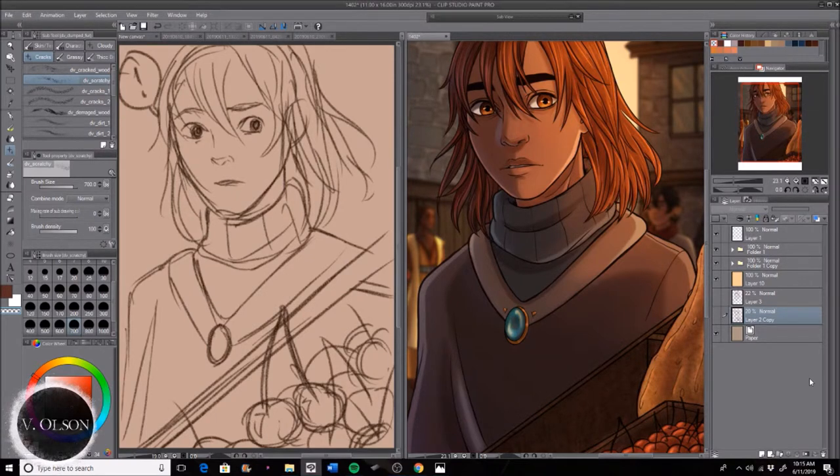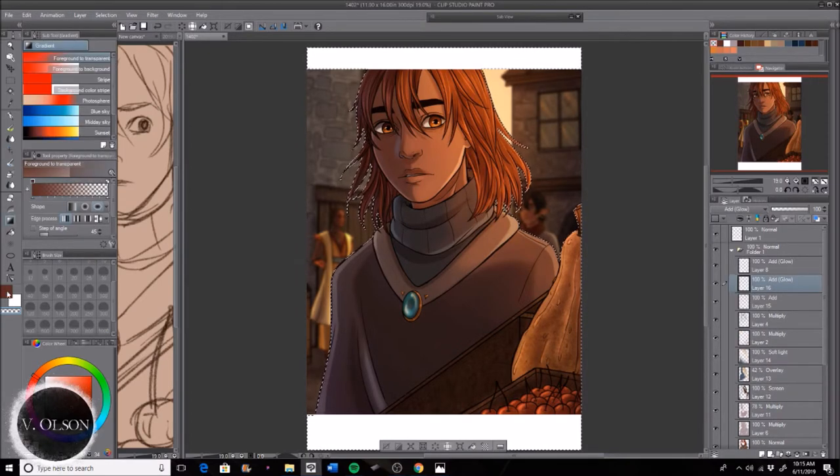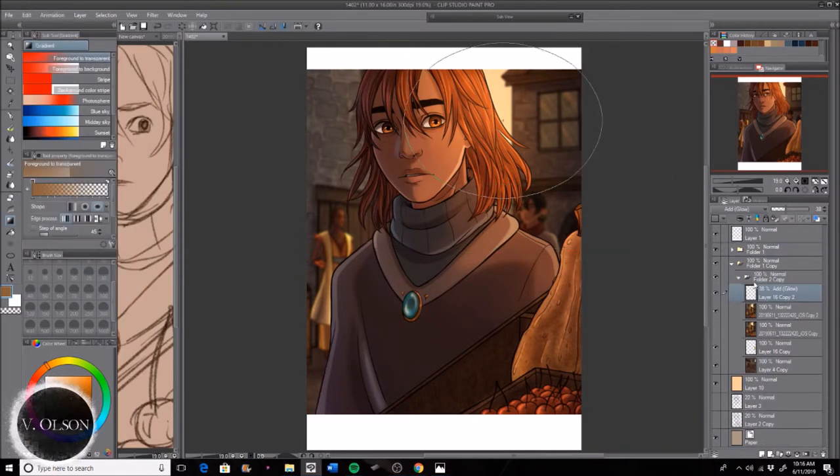Then I realized I wanted some more glowiness, so I added some more light leaks to where he is and in the background. And that's about it — bye!